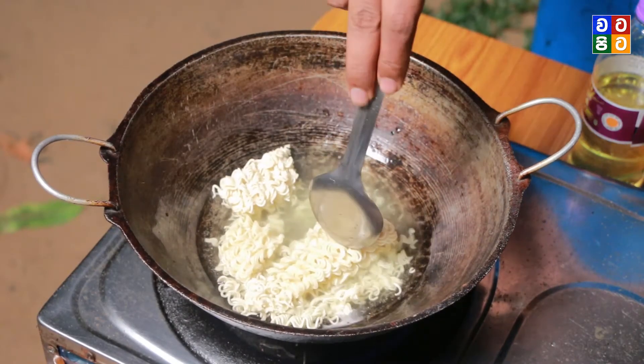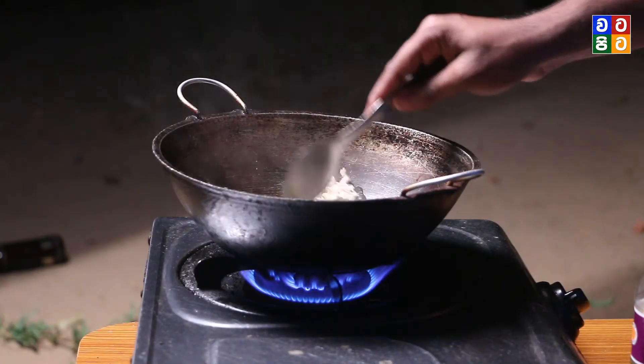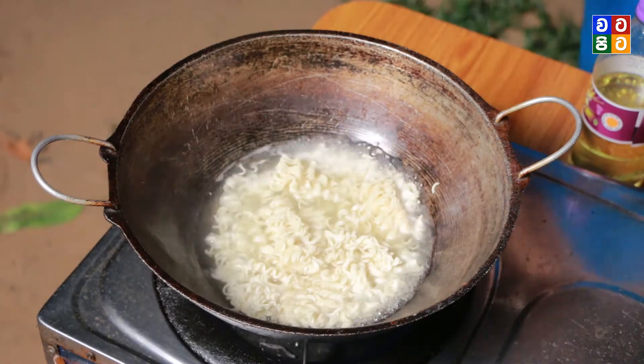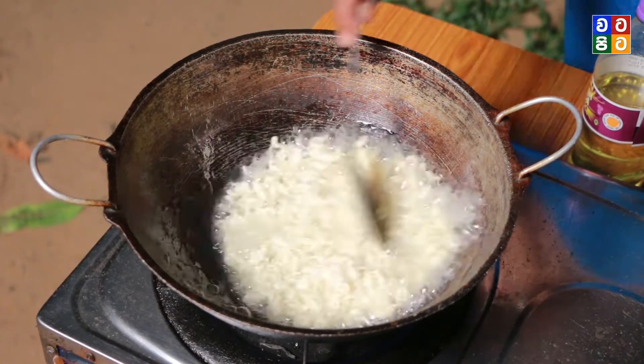Add the green beans. Add the green beans into the rice. Add the green beans and the mill as well. Add the tomatoes — it's the green beans.